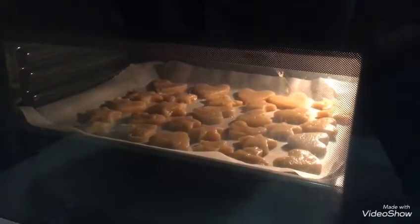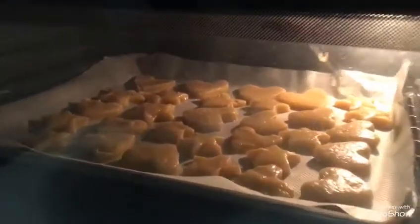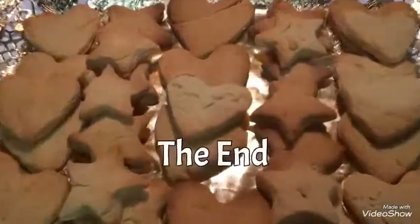Finally, preheat the oven at 180 degrees during 15 minutes. And that's all! I hope you like it and enjoy it!